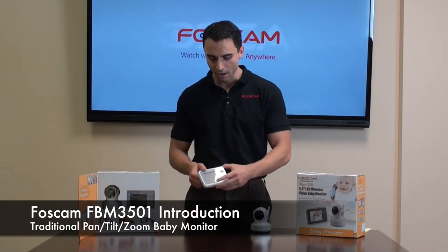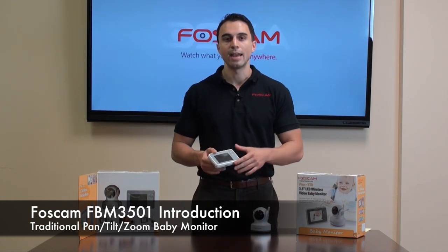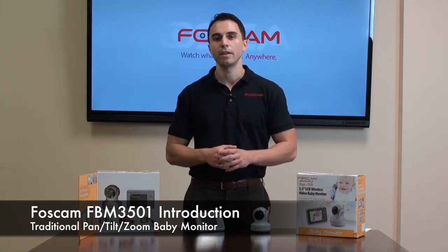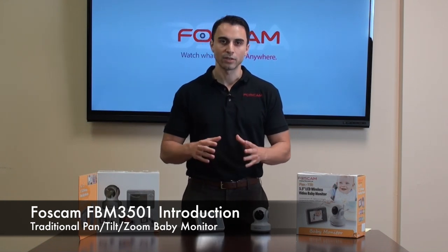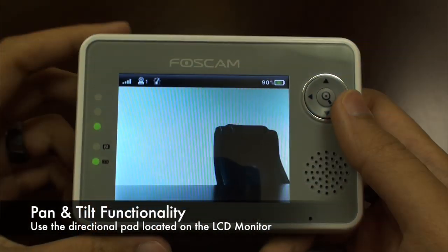The camera comes standard with this parental unit, and on this unit you're able to enable a lot of the features that the camera has to offer. One of the primary benefits is that it allows you to pan and tilt the camera, which you do using the parental device.